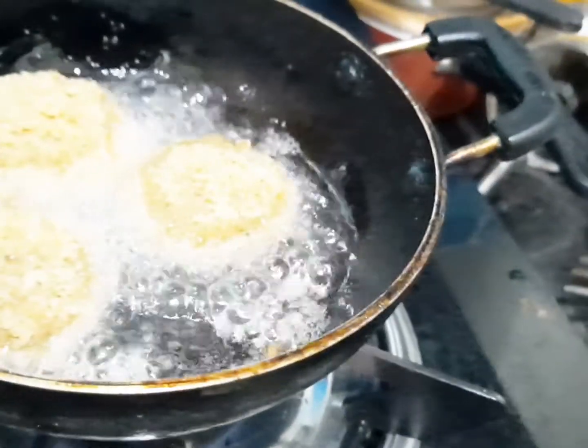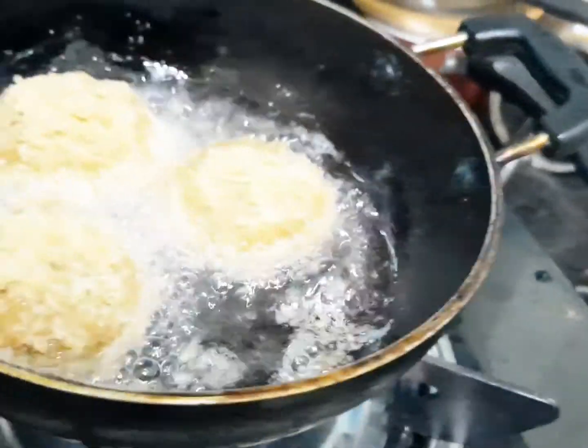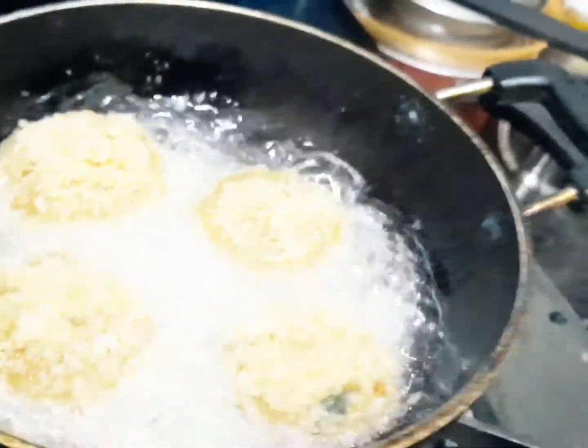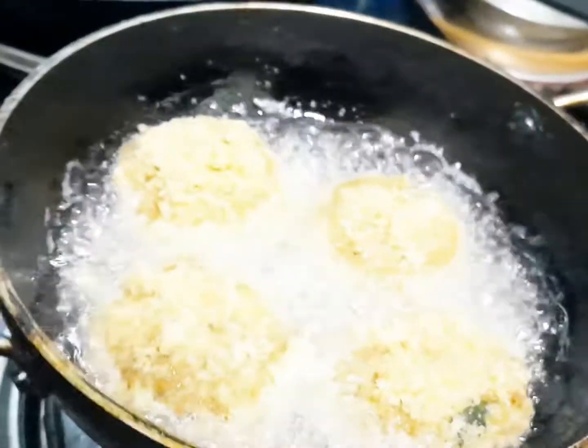I am going to shape a little bit of the meat.